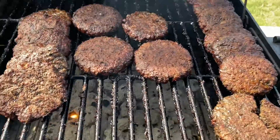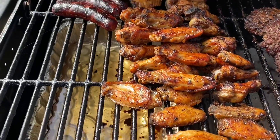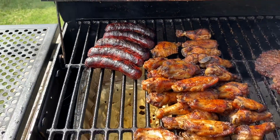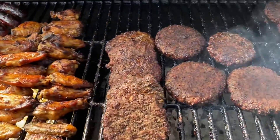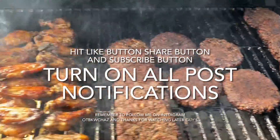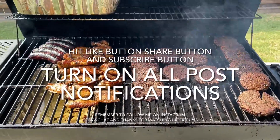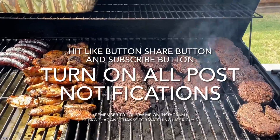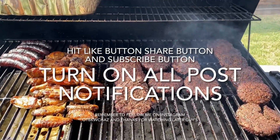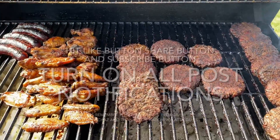All right guys, we're back for the final look at the meat. These are the burgers, the Jamaican jerk chicken, the black and garlic chicken, and the brats over there. If you guys liked the video, hit that like button, that share button, and the subscribe button. Turn on all post notifications and remember to follow me on Instagram at Out Back with Chaz. Happy Father's Day to you all — I'll catch you guys in the next video, thanks for watching, later guys!